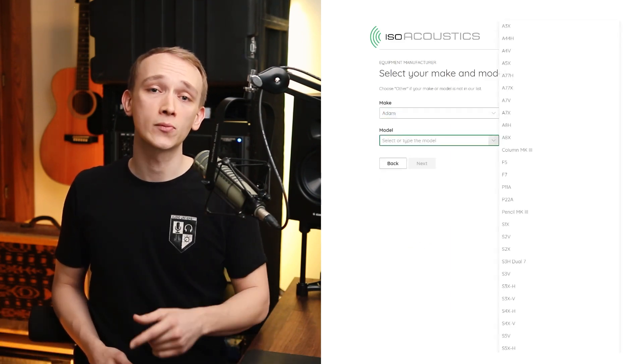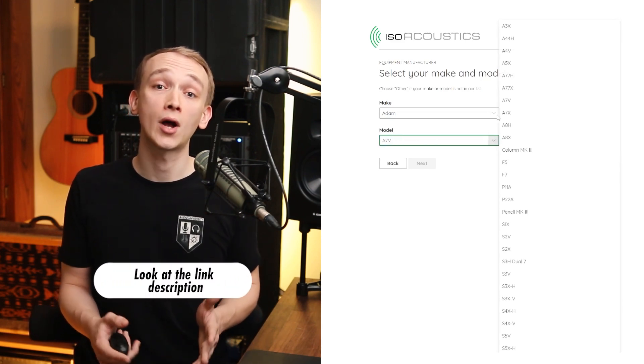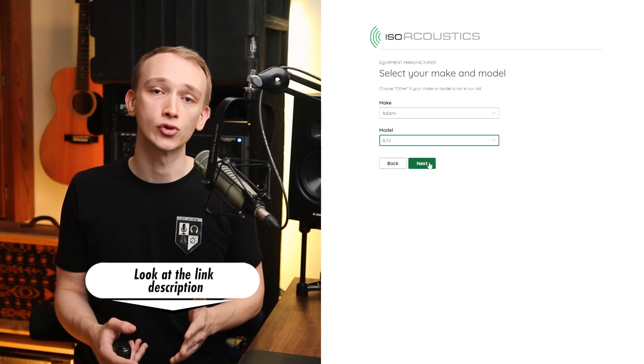IsoAcoustics has various options for different studio monitors and speakers. You can find a link in the description below to the IsoAcoustics product calculator that will recommend the best solution based on your specific speakers. Thanks to IsoAcoustics for sponsoring this video.